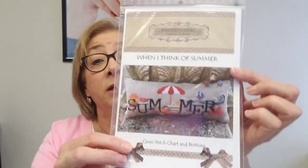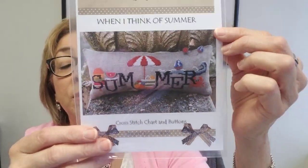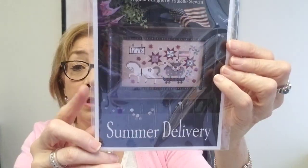We have some Plum Street Sampler items to share. First, 'When I Think of Summer' is available — these are the pillows with a watermelon ice cream cone. Then we have Summer Delivery, which is a 2019 stitch — a customer asked me to get it in the shop, and then I bought a bunch more because it's really great for summer. Right after I listed that, I got an email from Paulette with not one, not two, not three, not four, but five new releases that are all shipping to me in the next two weeks.